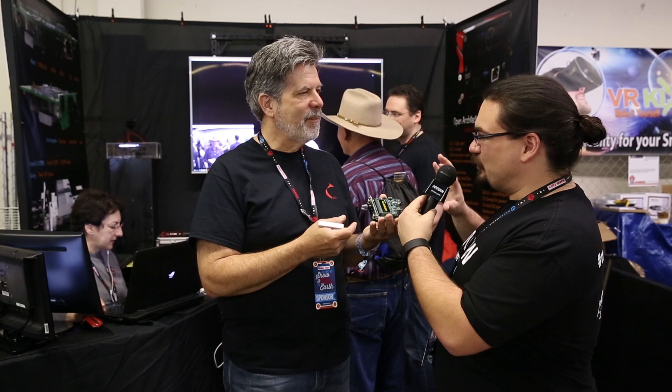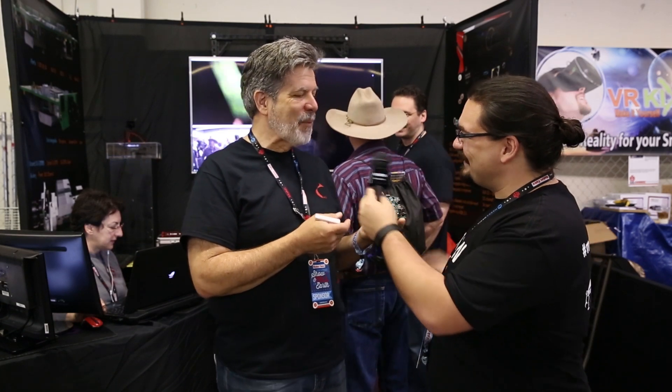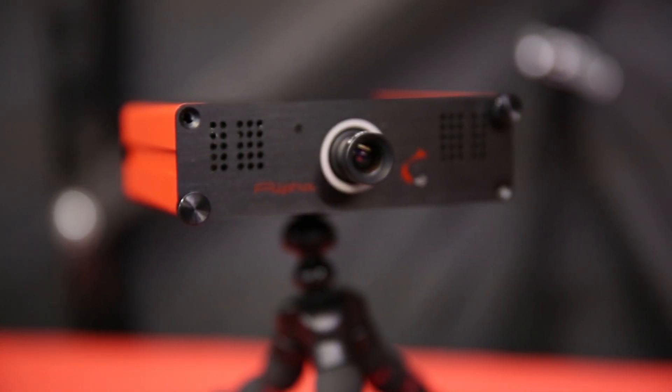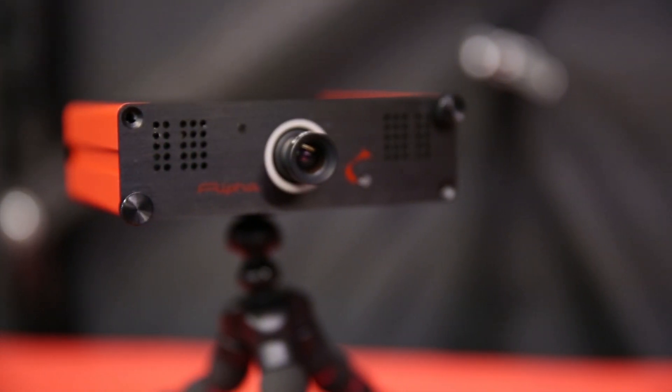This sounds really dangerous — it sounds like people could break this really easily. Well no, we've tried to make it as user friendly as possible. We use 12 millimeter optics. If you want to experiment with optics, you can swap the optics out.